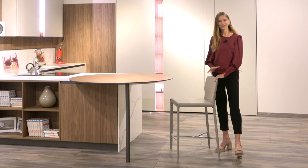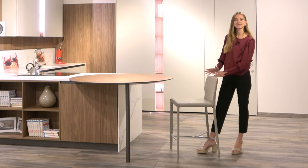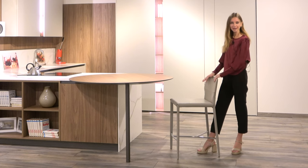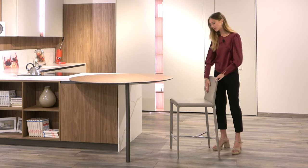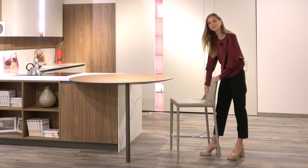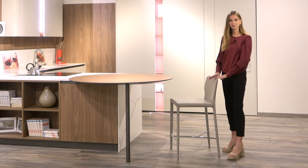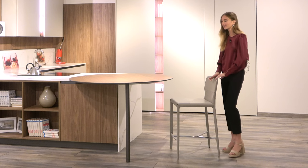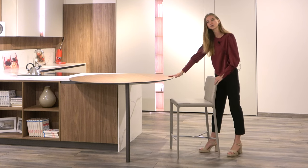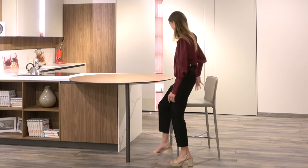This bar stool is available in two different dimensions: the kitchen bar stool and the snack bar stool. This here is the kitchen bar stool and it's slightly shorter — it has a seat height of 65 centimeters and a total height of 93 centimeters. It's ideal for slightly higher surfaces than a regular dining room table in the kitchen.